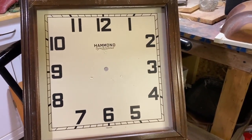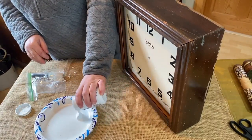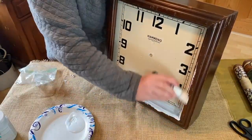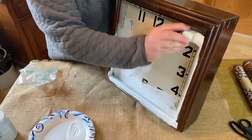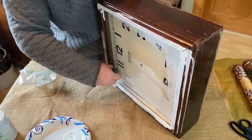I'm using my Waverly chalk paint in white. I'm going to cover it all over and I'm going to do two coats on this - it's going to take two coats to get it all covered nicely. There are lots of cracks and crevices that need to be covered.